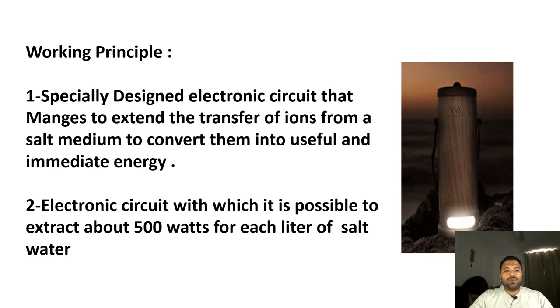Looking at the working principle: this is the light — a wooden cylinder. At the bottom of the cylinder there is an electronic circuit, and at the top there is a perforated sheet through which you fill saline water. With the help of copper and magnesium plates and the electronic circuit, electricity is extracted. They claim that with one liter of water, 500 watts of electricity can be generated, and with this LED light, electricity can be sustained for 45 days.